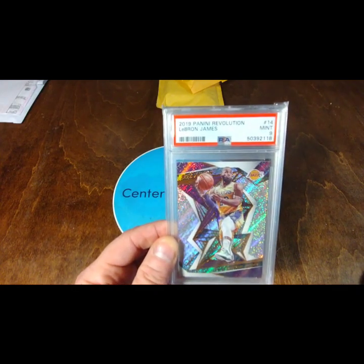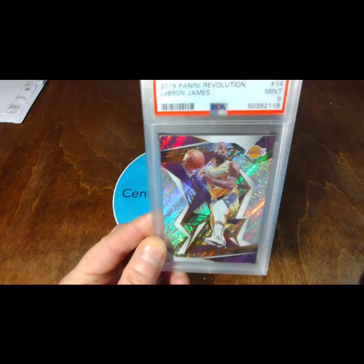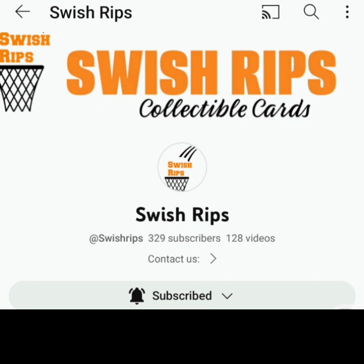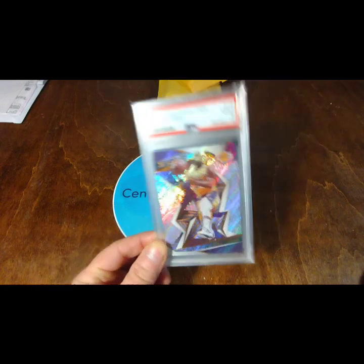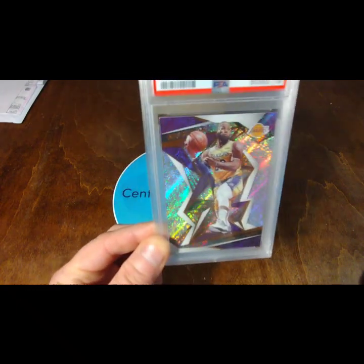I'll make sure to put a description link in the description — I'll put his channel link so you can go check him out, and maybe you can win something from his channel too. Thanks so much, Swish. That is an awesome card.